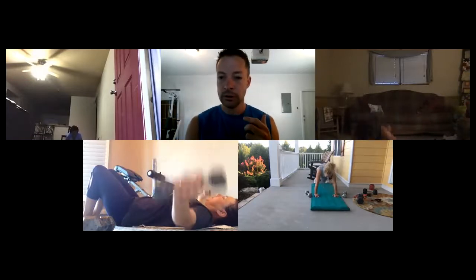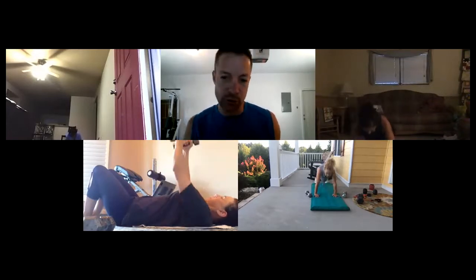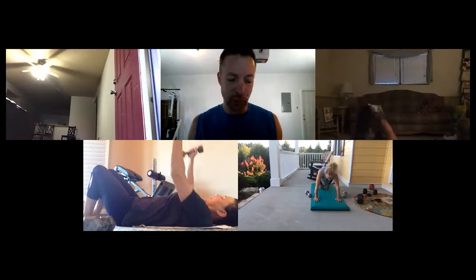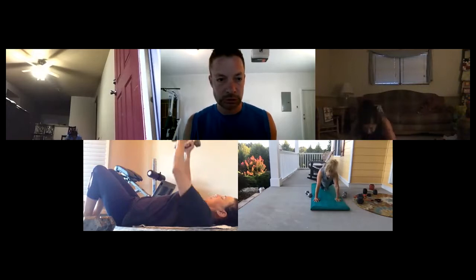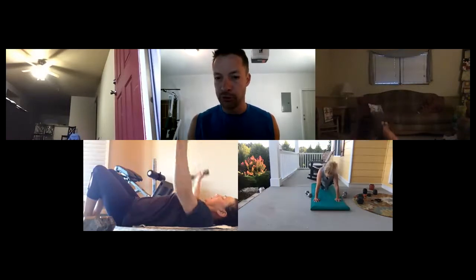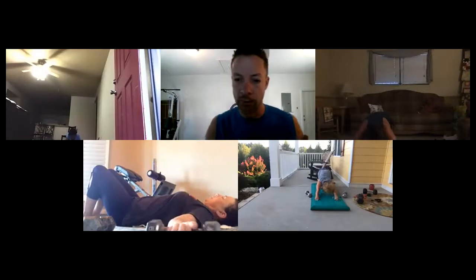Ready and go! I'd rather you do six or seven really good ones than twelve or fifteen where you're not going down far. Make sure we're getting quality reps. Remember: your core and your breathing help with push-ups — keep your core tight and breathe out at the bottom. Time — good job! One more round to go!